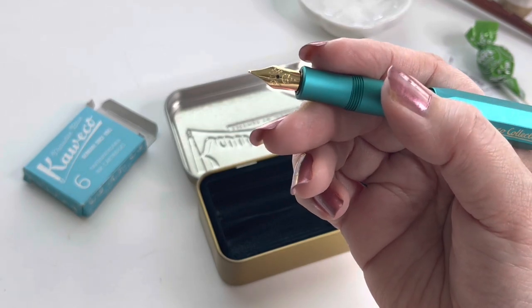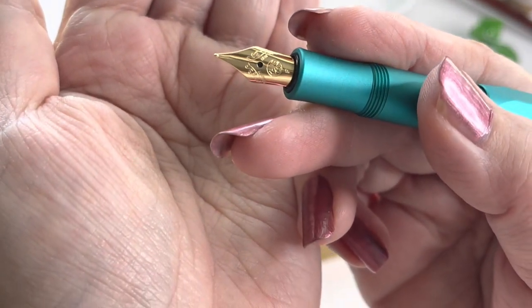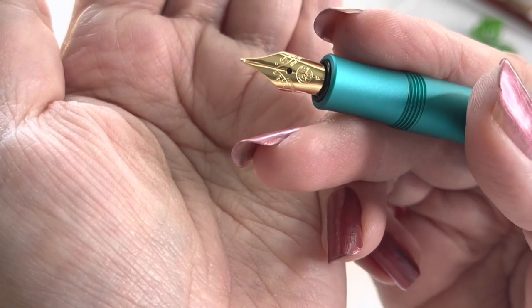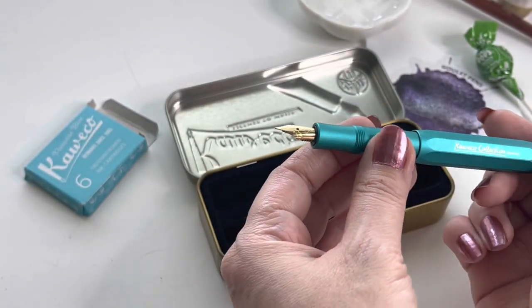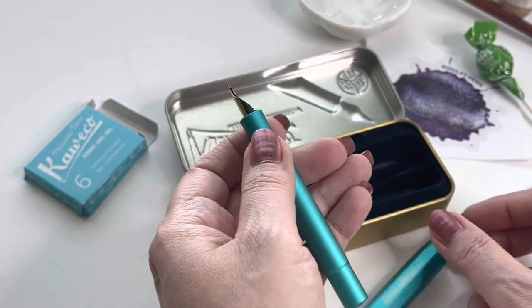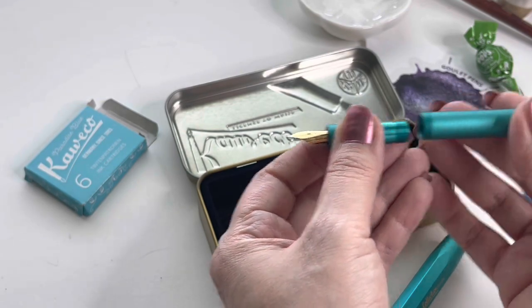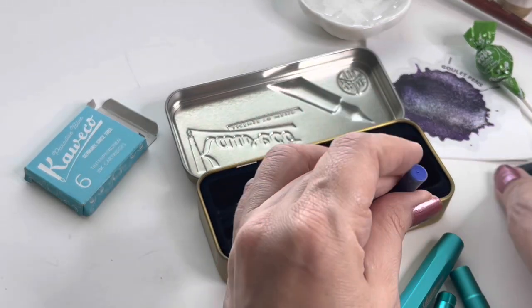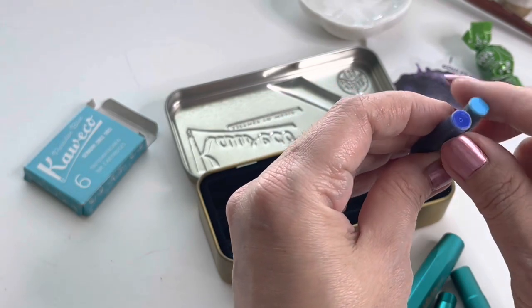The nib size on this one is F — I got this one in a fine nib. The other Allsport that I have is a medium nib, so I wanted to try the ink flow on the fine. It does come with an ink cartridge, which is usually a regular blue, but I ordered the Paradise Blue, so this is the one I'll be putting in it instead.